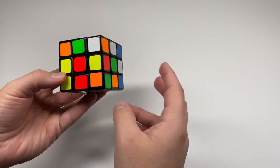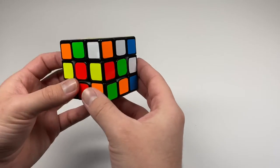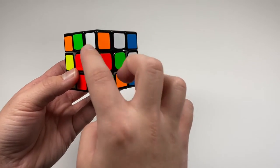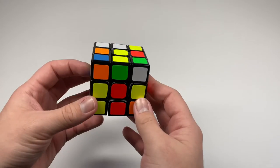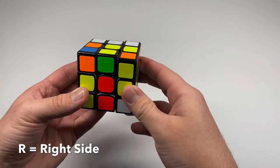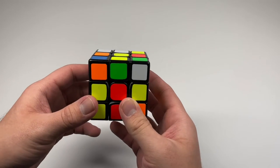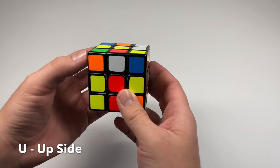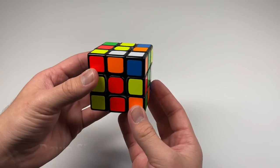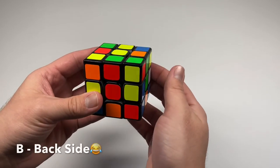The cubing language or notation uses a set of moves called algorithms. An algorithm is not complicated — all it is is a sequence of moves to move certain pieces around without messing up what you've already done. The notation letters are: R for the right side, L for the left side, U for the up side, D for the down side.